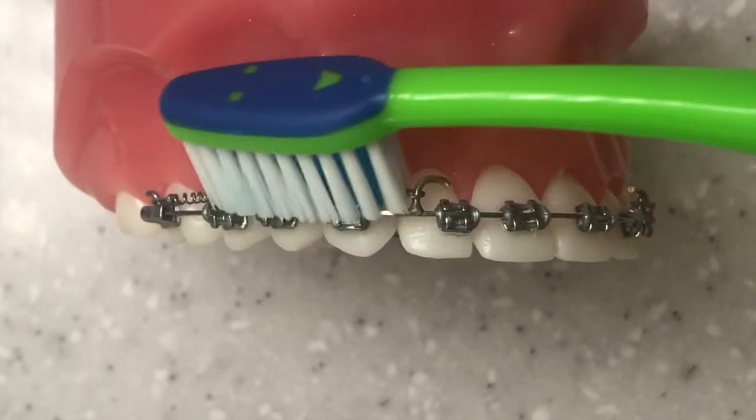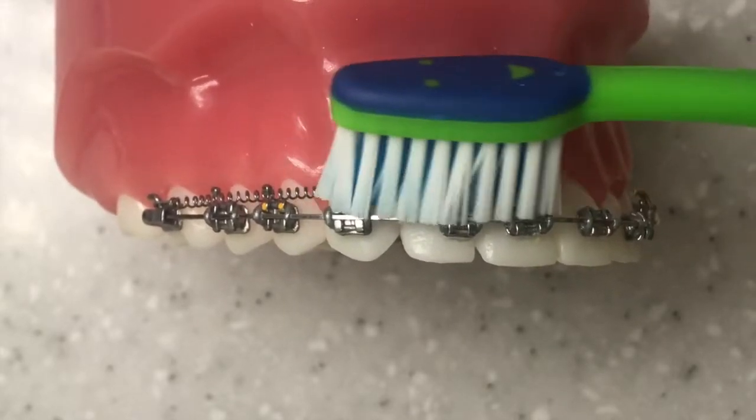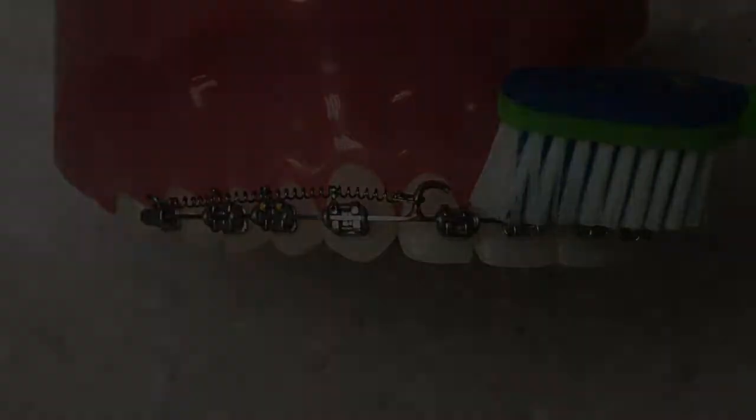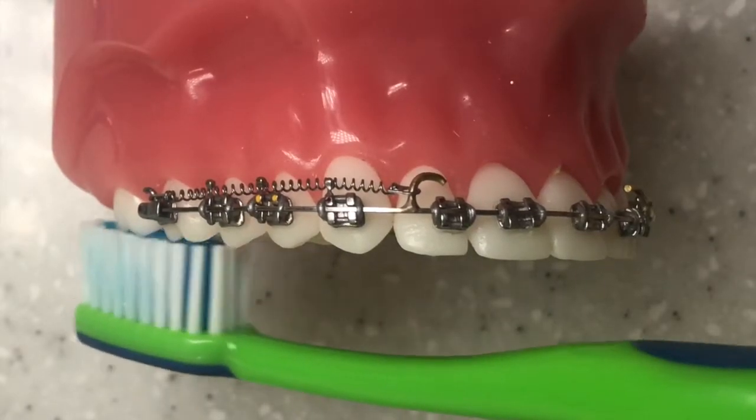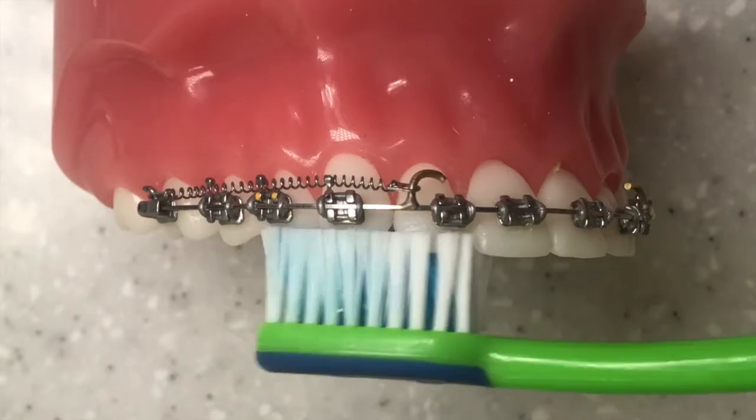This is a common area to miss — just making sure you're getting in there to get all of the coils, little elastics and little hooks that you have in place, to remove all the build-up of plaque and debris. Now making sure you get the biting surfaces of the teeth as well, giving them a really good scrub because they can get a lot of build-up too.